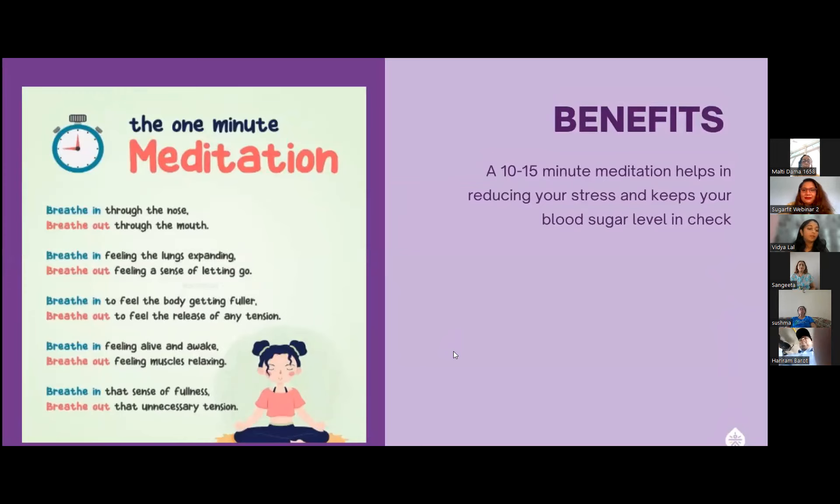We'll do a quick one-minute meditation. All you need to do is take deep breaths. So start breathing in through your nose and exhale through your mouth. Let's begin — let's start breathing in together.